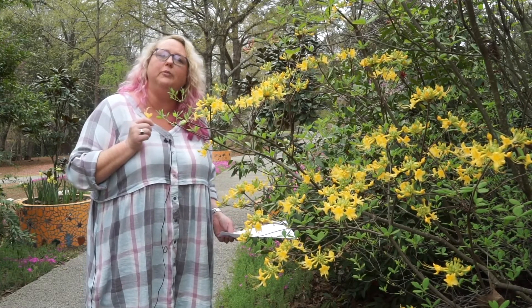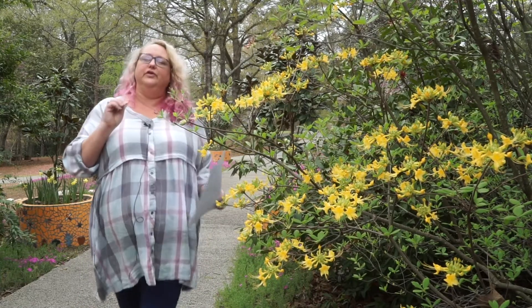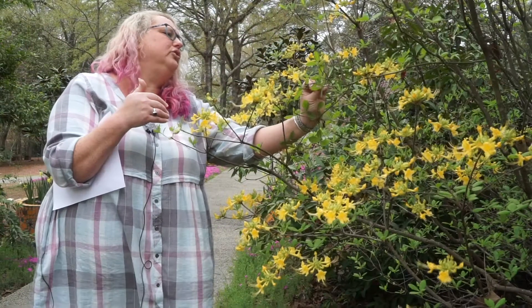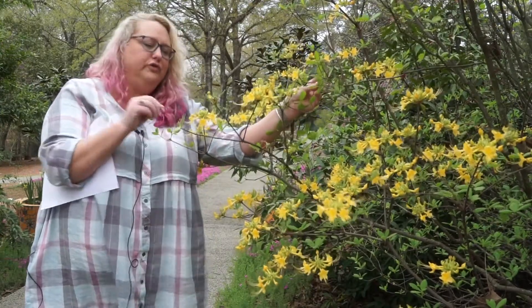This is one that does have some fragrance, and it's fairly common in the trade. When your leaves come out on your deciduous azaleas, they're going to appear very clustered at the tips — you can see that here — although the leaf arrangement is alternate. The leaves themselves, especially when they're new, are quite pubescent, so you can feel that fuzzy pubescence on the new growth. As they get older and further into the season, you may only find a little pubescence on the veins on the underside.